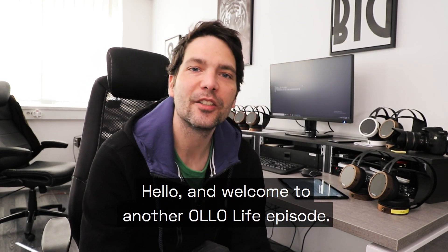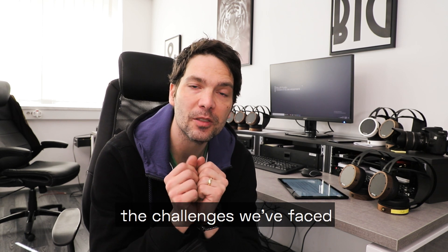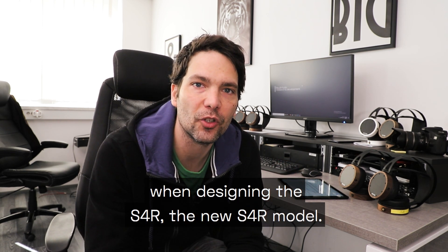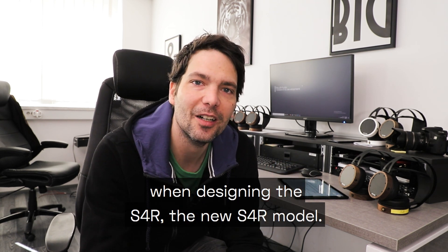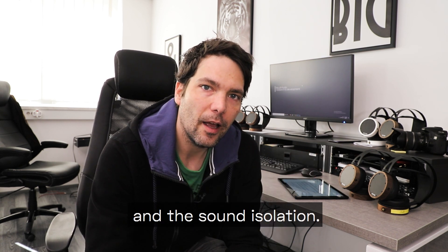Hello and welcome to another All A Life episode. In this one I'm going to explain the challenges we faced when designing the new S4R model, and we're going to talk about acoustics and sound insulation.